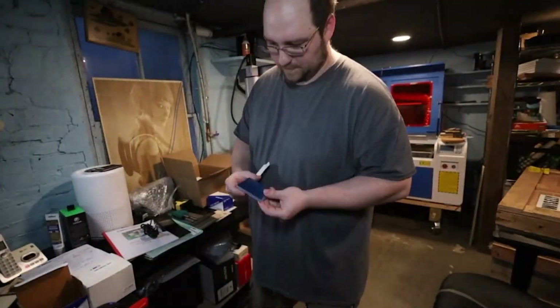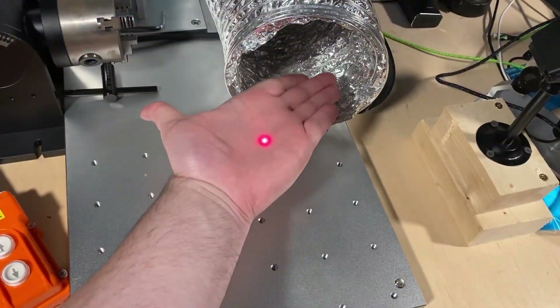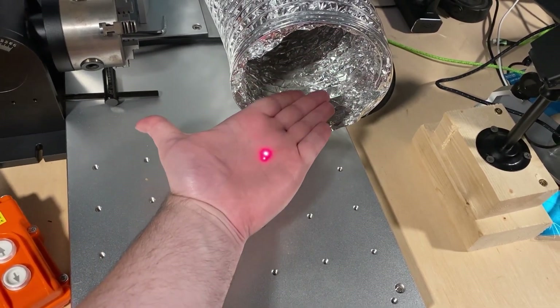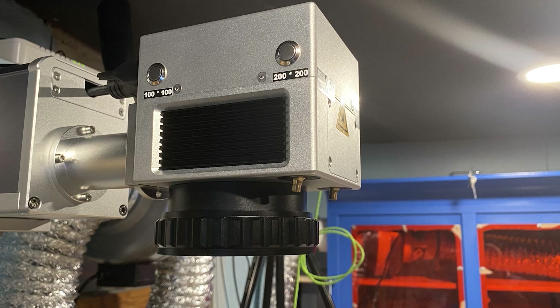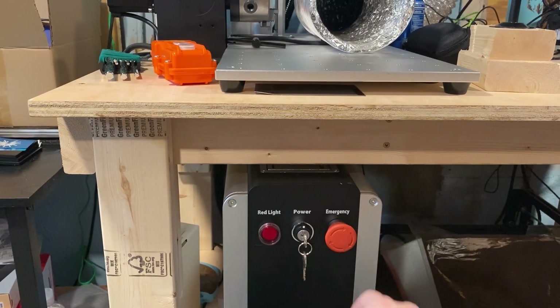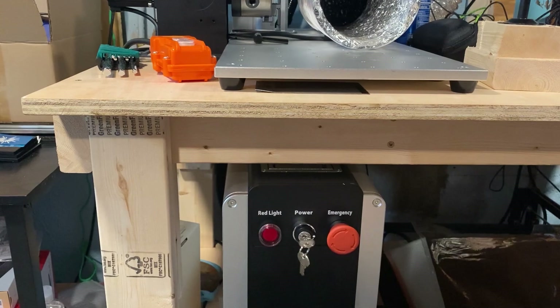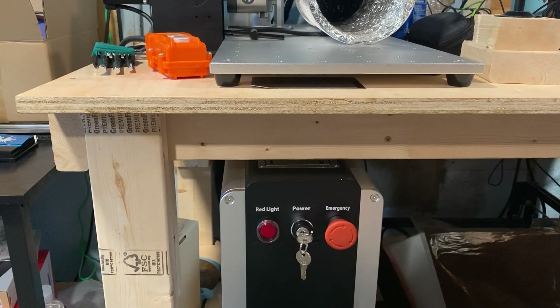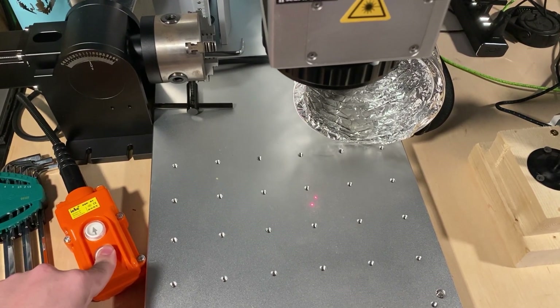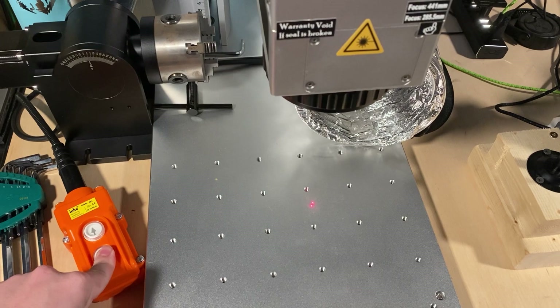With everything unboxed and assembled, it was time to test the machine. Making up most of the chassis and components, aluminum parts are everywhere and everything feels solid and sure to last. Included is a Wisely-branded Galvo scan head to direct your beam, with two red light alignment buttons for quick focusing matching each of the two lenses. With a safety key and e-stop, this gives excellent control of who can operate the laser. The 500mm motorized Z-tower is controlled via a pendant with up and down buttons.